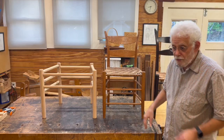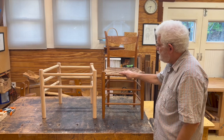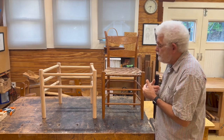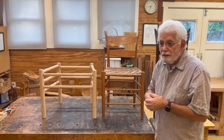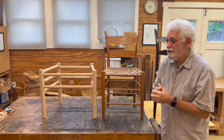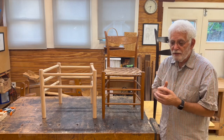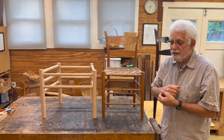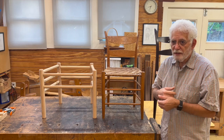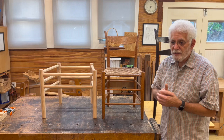So we're going to talk about drilling angles — the principles of figuring out the angles on a post and rung chair. I'm Jeff Lefkowitz. I've been teaching Boggs Chairs in my shop for about 10 years, and prior to that I assisted Brian at some of his classes. I've also developed class manuals.